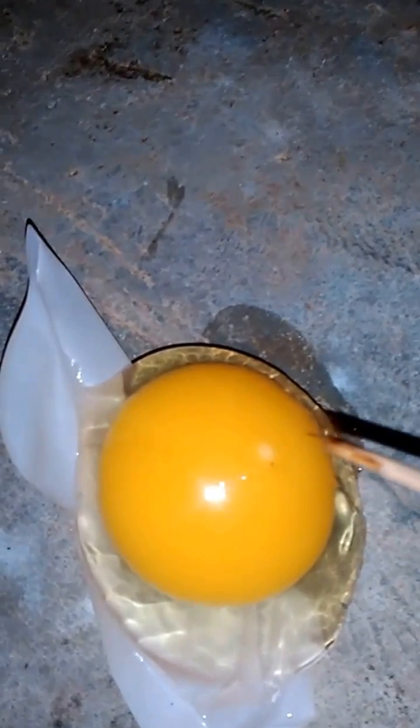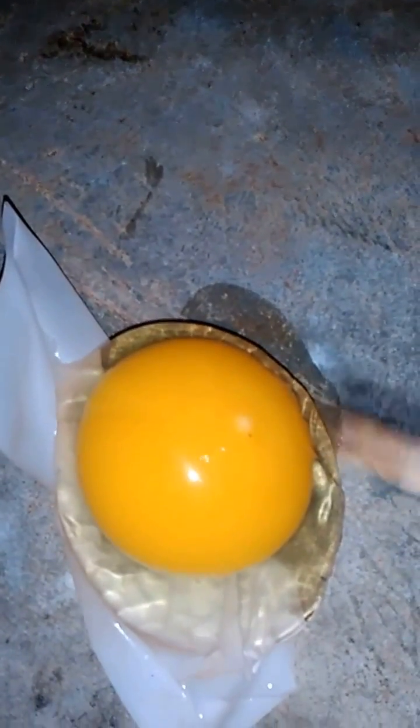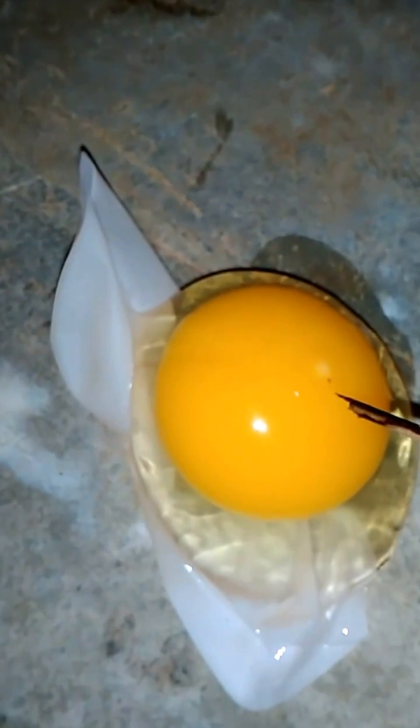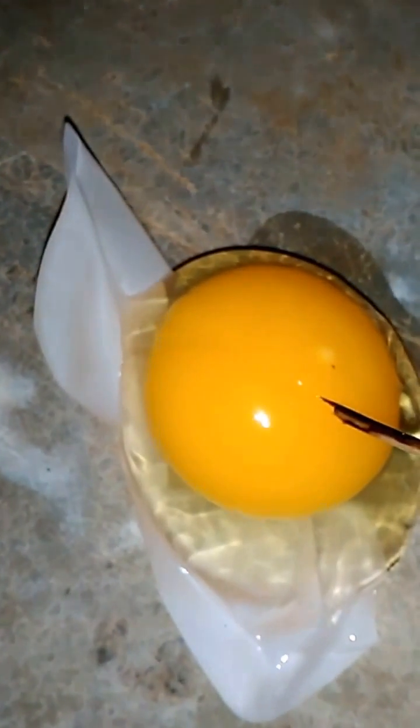I think I lost a fatter egg. You can see the membrane-like structure without the eggshell. This is a good yolk.